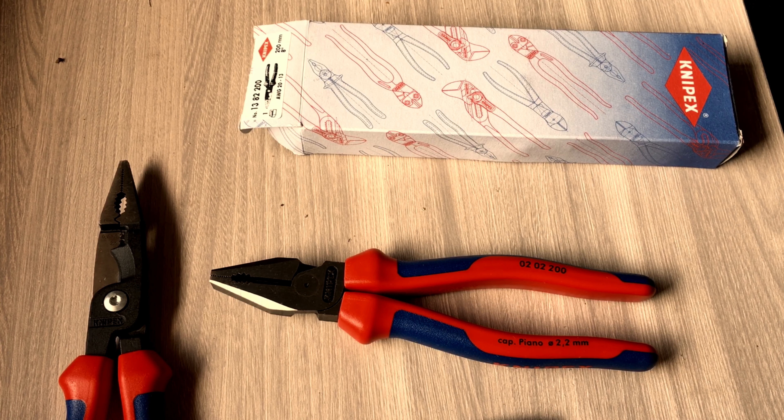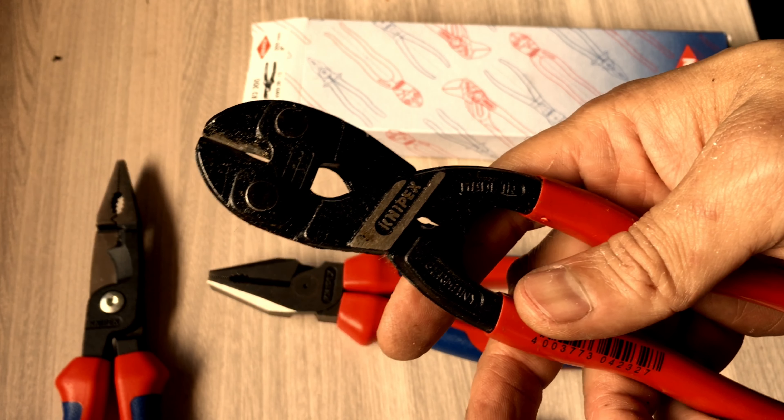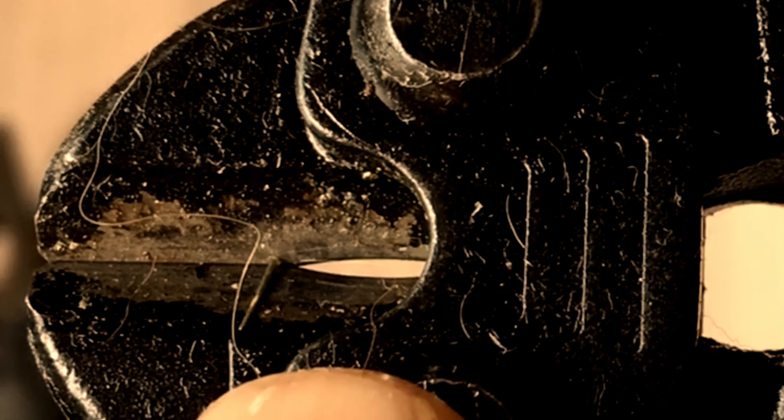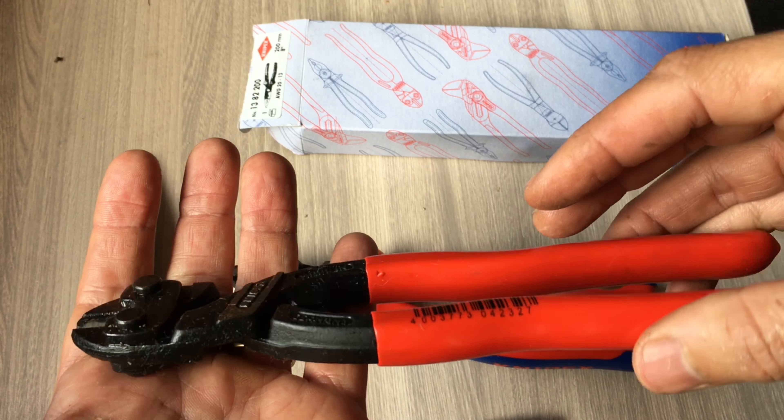Depois, pessoal, eu vou fazer um vídeo dessa ferramenta que eu já tenho há muito tempo, que vai também estar disponível na Supreex. T-mini corte bergalhão. Tem um grande diferencial: esse pequeno dentinho aqui faz toda a diferença e transforma essa ferramenta num monstro, pelo tamanho diminuto dela.